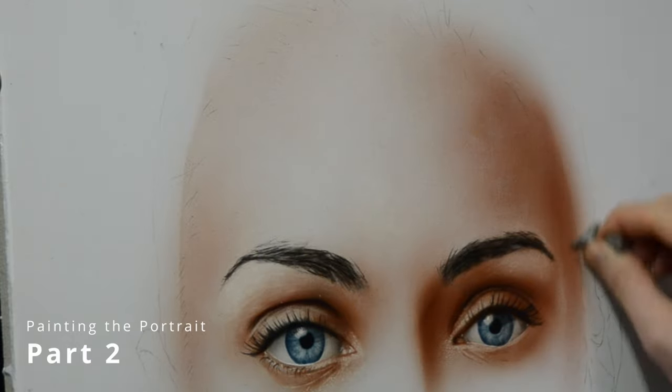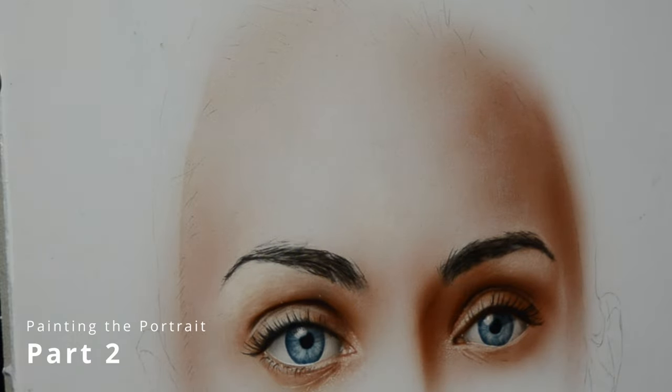This is the second and final part to painting this realistic portrait. If you watched the first one and enjoyed it, thank you so much. If you're new here, you can see the original one up on my channel — I posted it about two weeks ago. All the information about supplies is in that video.